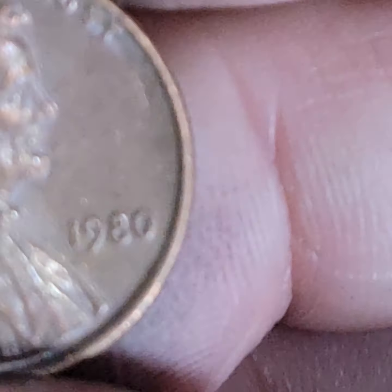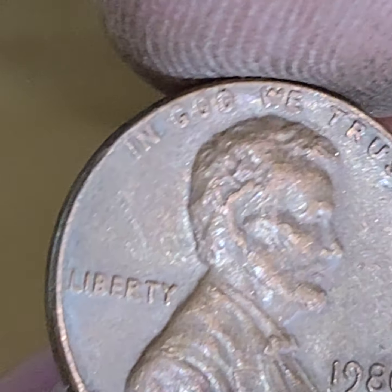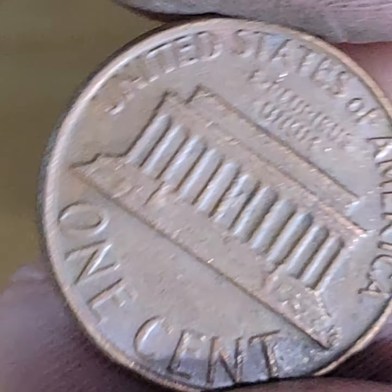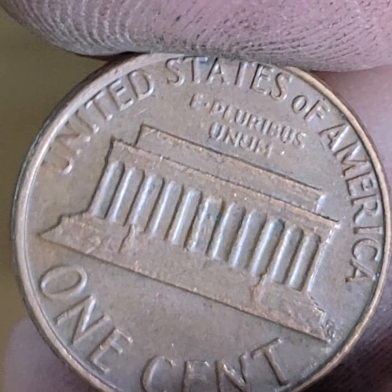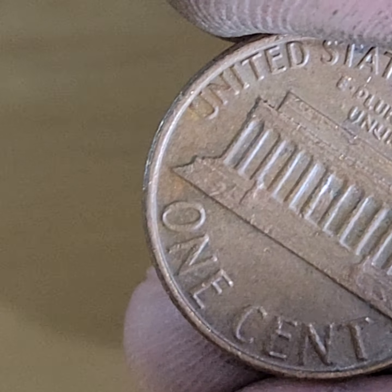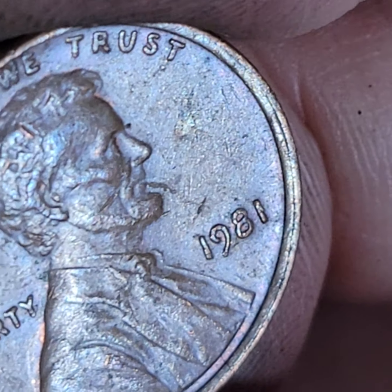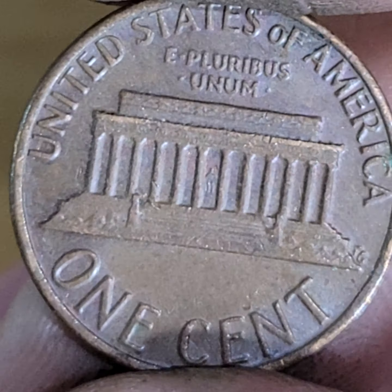This one has a misaligned die — almost no rim at the top, almost rimless at the top. And the back is not misaligned, so it's a misaligned die — well, it's a little misaligned. A lot of these almost — I don't know if they meet criteria for off-center or not. Look at that: misaligned split rim. But the back is pretty fine, so it's a misaligned die.